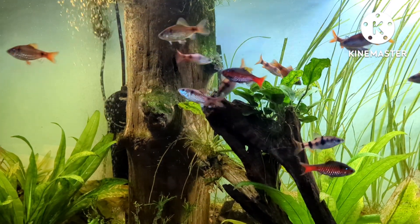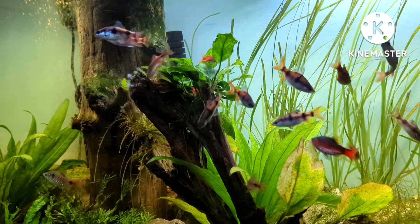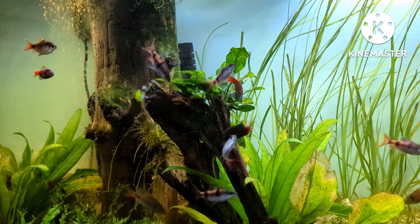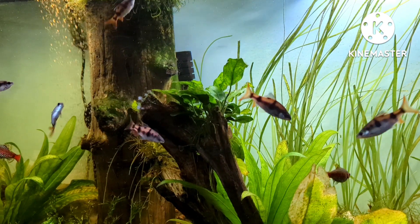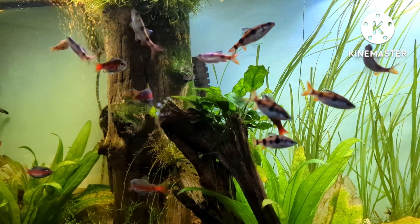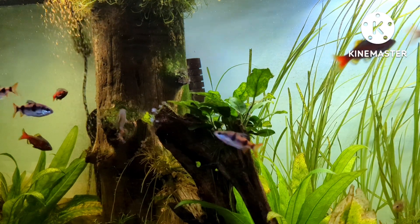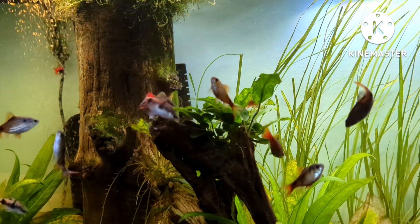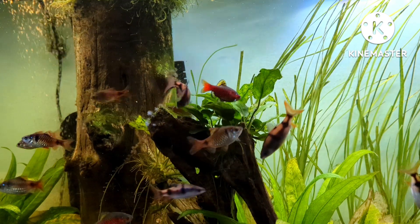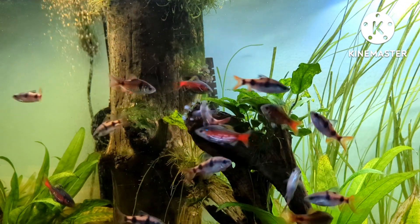This fish can be bred in captivity, thus not putting any strain on the wild stock. Stubbs has not attempted to breed these guys yet, but who knows in time. This fish is a great choice for larger community tanks, as long as it doesn't contain very small fish that they might see as potential food. They are not known to be fin nippers, but we would not recommend very slow-moving, long-finned fish to be tank mates.